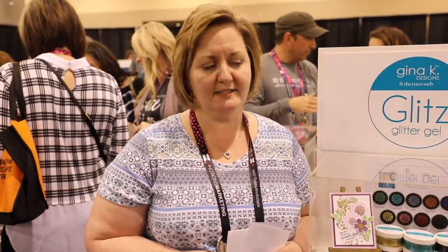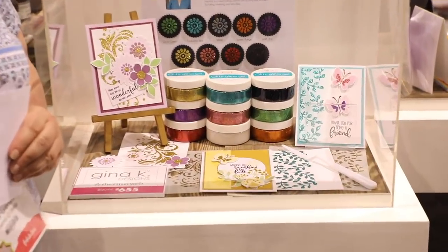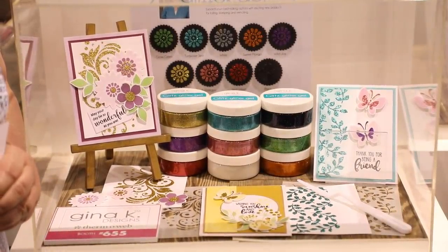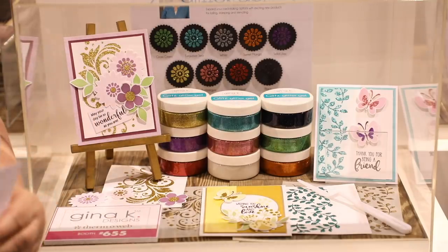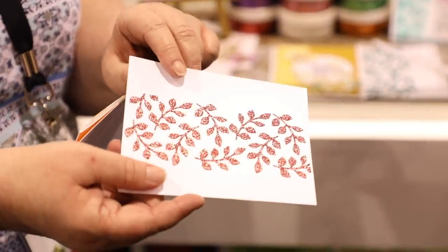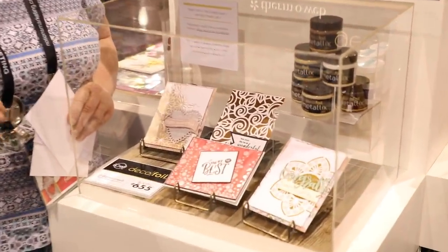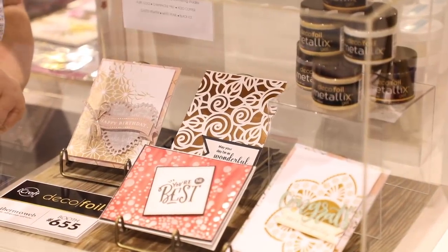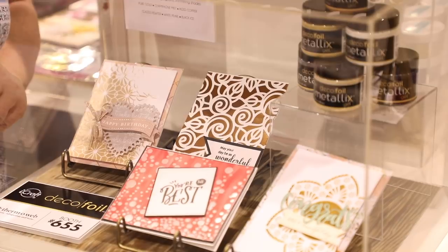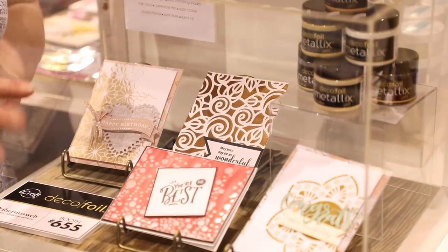I'm Dawn at Thermoweb and we're debuting four new product lines at Creativation. The first is our Gina K Designs for Thermoweb Glitz Glitter Gel — because it's a gel, it stencils on very smoothly, is packed with ultra-fine glitter that won't come off on your hands, and is designed to work great with Gina's new stamp and stencil system. The second new product is under our Deco Foil line: Metallics Gel. A lot of people love the look of foil but don't want a laminator — Metallics gives the reflective shine of foil in six metallic shades, you just apply it and let it dry.